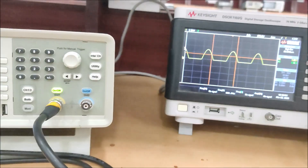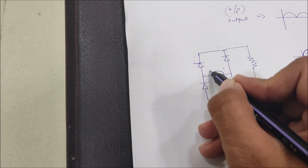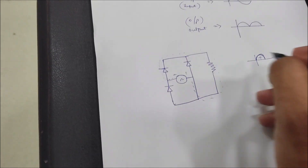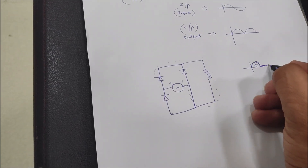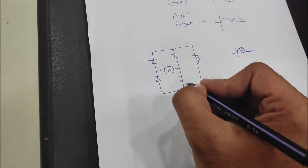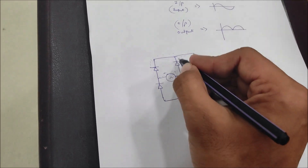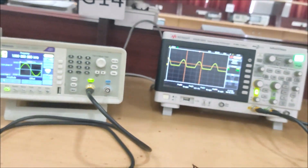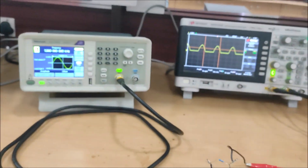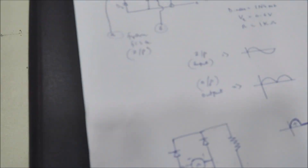For the positive half cycle we are getting the positive output, as you can see. But for the negative half cycle, when the input is negative, we are not getting anything — both diodes are reverse biased and there is no current path. That is why only one half cycle is visible.